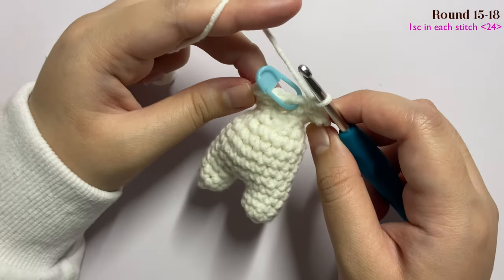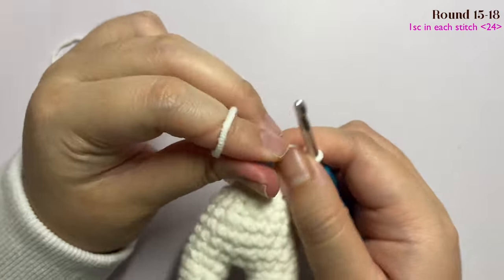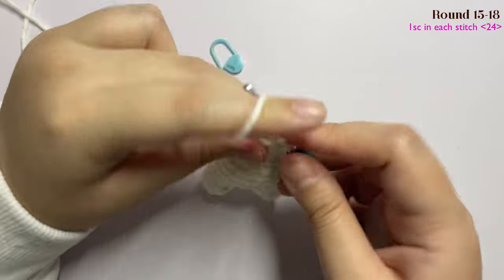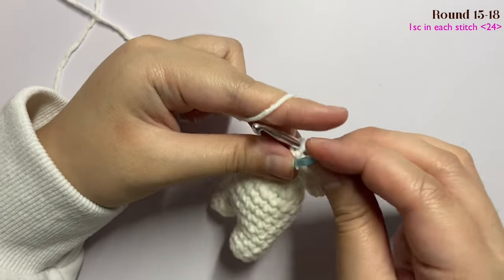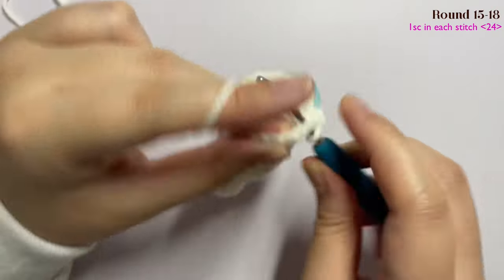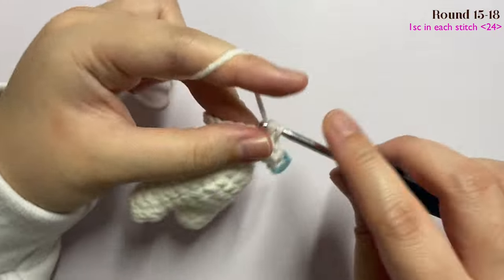Now I have done all of the increases. For rounds 15 to 18 you're just going to insert one single crochet in each stitch. Insert your hook and insert one single crochet, then mark the first stitch. Continue inserting one single crochet in every stitch until the end of this round. In the end you will have a total of 24 stitches.